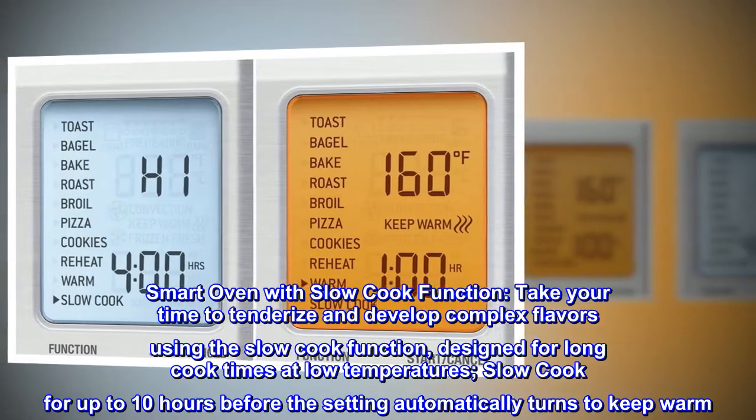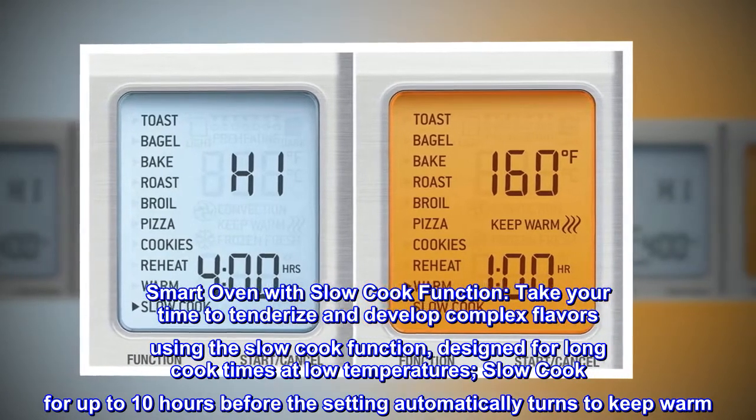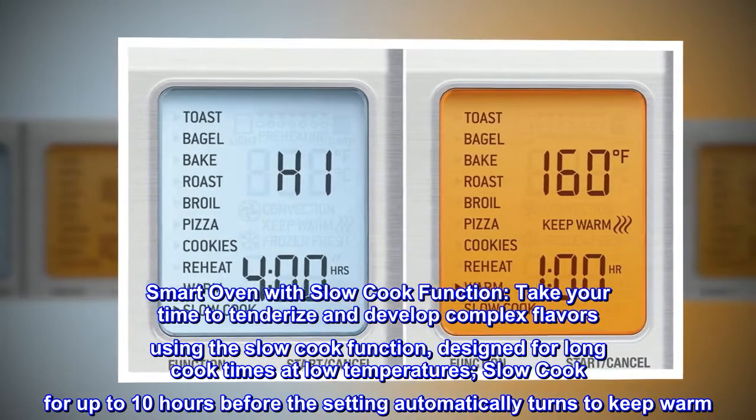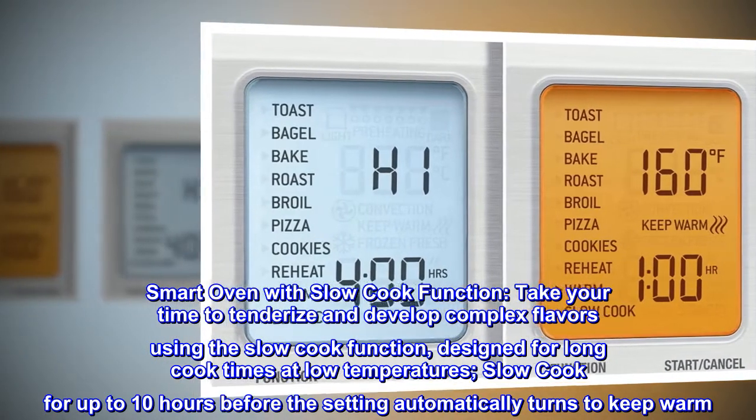Smart Oven with Slow Cook Function: take your time to tenderize and develop complex flavors using the slow cook function. Designed for long cook times at low temperatures, slow cook for up to 10 hours before the setting automatically turns to keep warm.